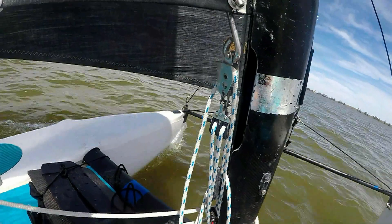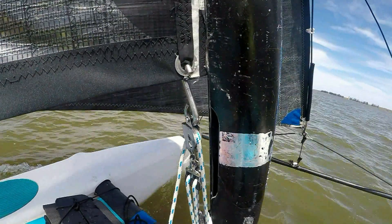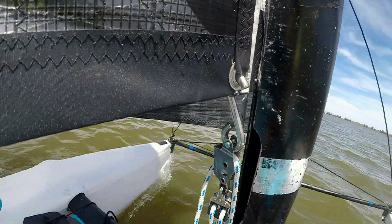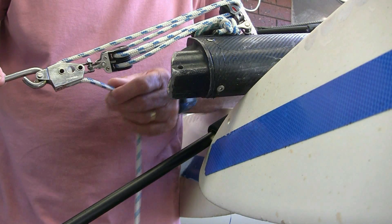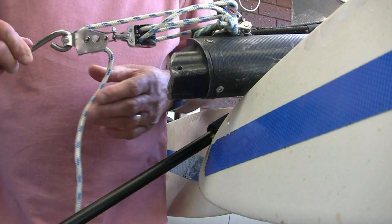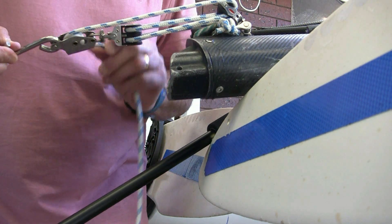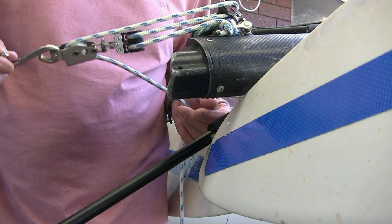A little bit about the mainsheet downhaul. The mainsheet downhaul on the boat is a 2-to-1 system as it comes with the boat, and I've replaced mine with a 4-to-1 — it just makes fine tuning easier. There is a lot of downhaul tension for strong winds and less for lighter winds. The nice 4-to-1 downhaul makes getting the right tension in the sail quite easy — easy to pull down, easy to release. Not absolutely necessary but nice to have.